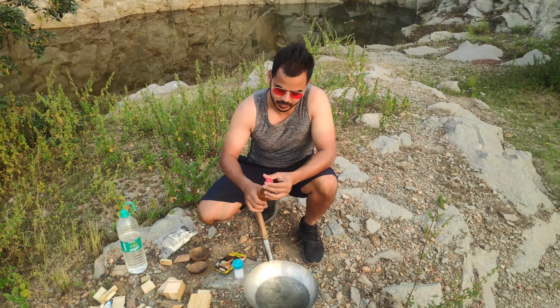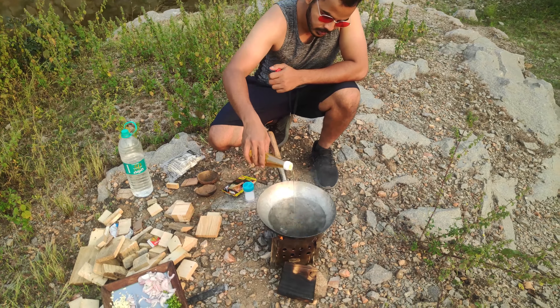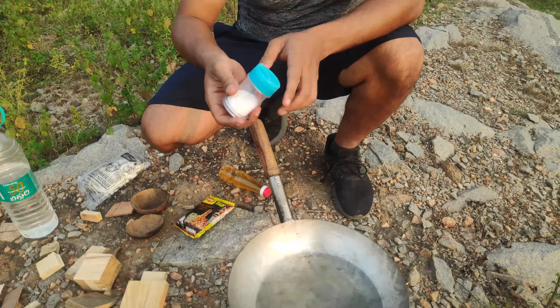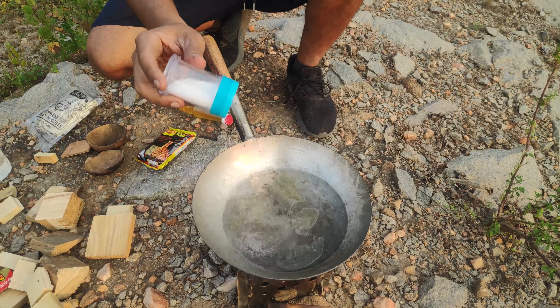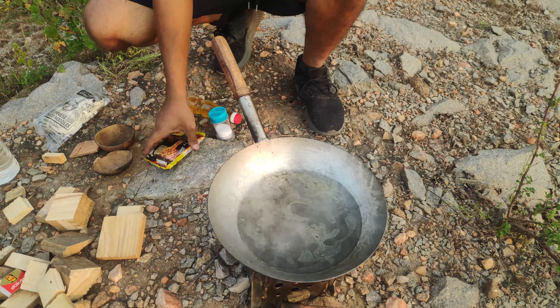Our water is boiling. Before we add the Maggi, let's add some oil in it so that the Maggi doesn't stick together, and a little bit of salt. Perfect, that should be enough.